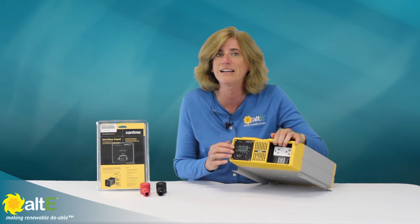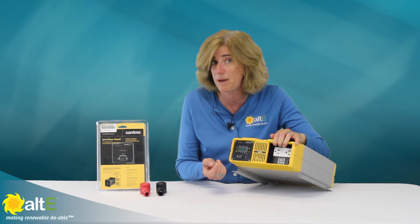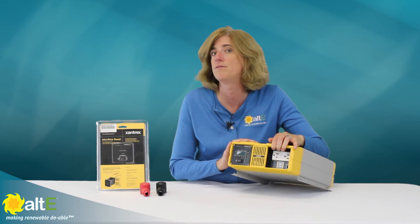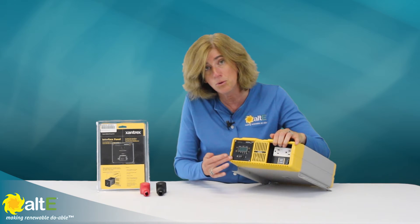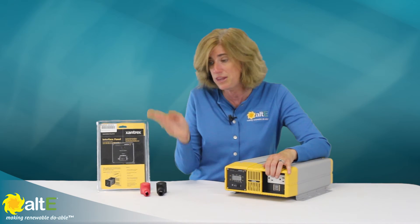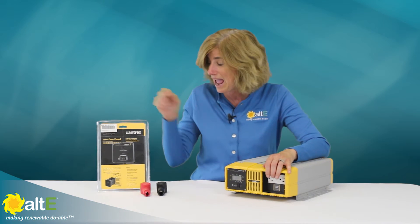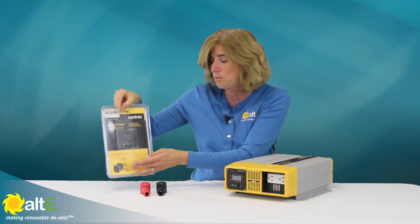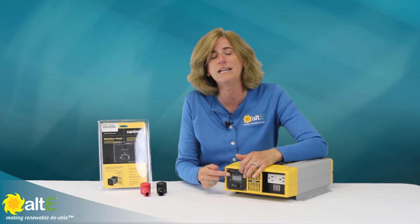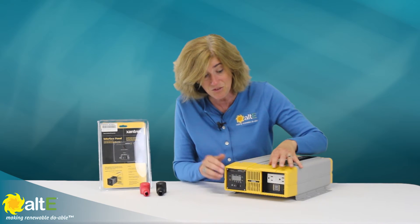It has this really flexible LCD display panel. The nice thing is it'll show you the DC voltage in from the battery, the DC current from the battery, as well as the wattage output of the inverter. The cool thing about this LCD panel is it's actually removable, so you can buy the optional interface panel, put the interface panel with this on/off switch right onto the inverter, and then use the cable to mount the panel remotely, so you'd be able to monitor your system from far away. Really nice feature.